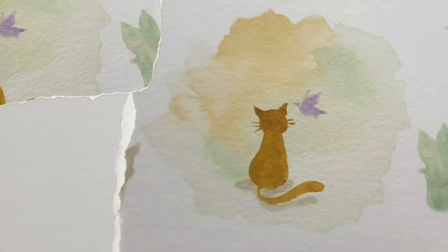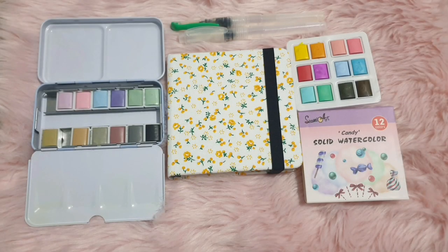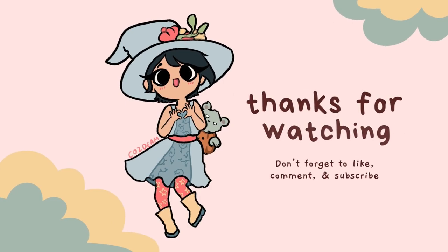At some point I gave up trying to record the painting process, but here's another artwork I've done with it. All in all, I am very happy with my purchase — it just needs a little bit of getting used to. That's it for me today; see you in the next video.